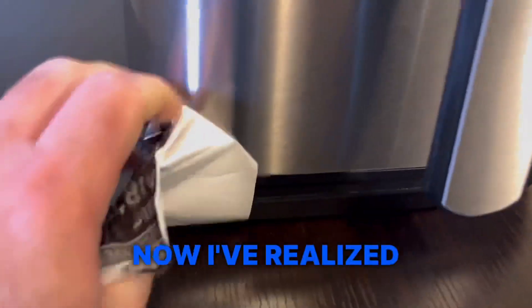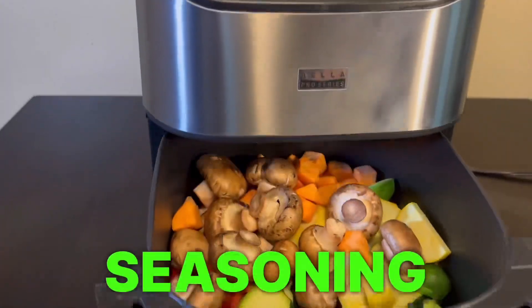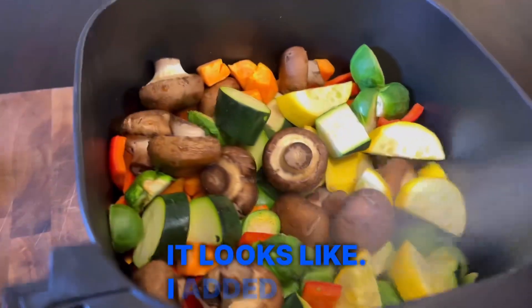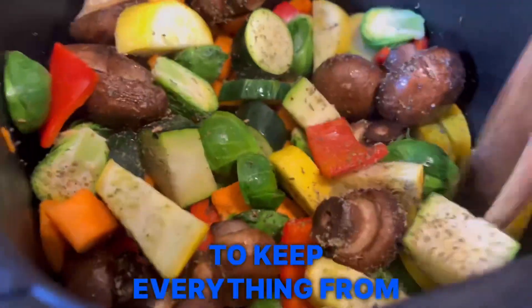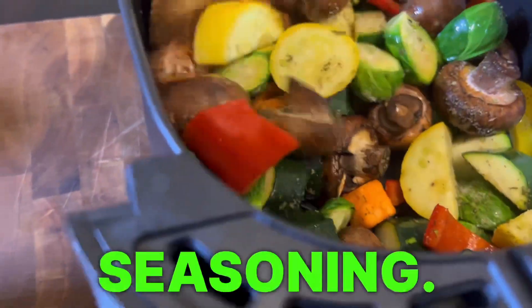Three minutes in I realized I didn't add any seasoning — this is what it looks like. So I added some salt and pepper, some Pam spray to keep everything from sticking, and some Italian seasoning.